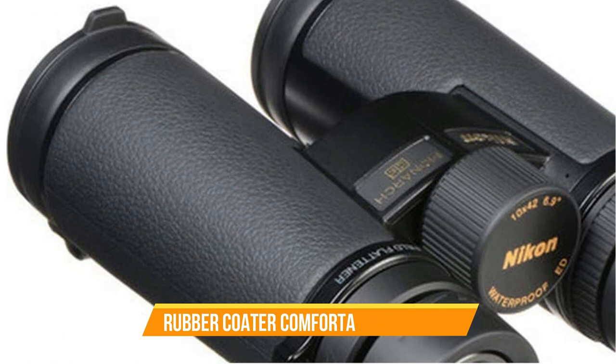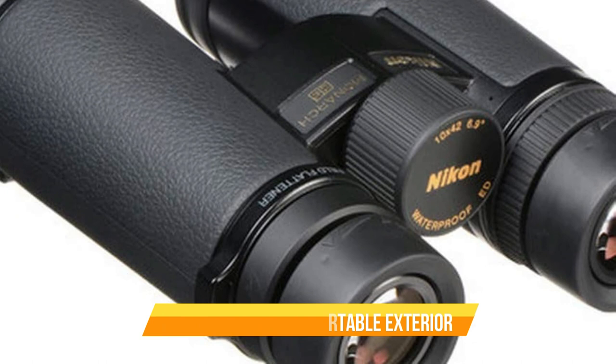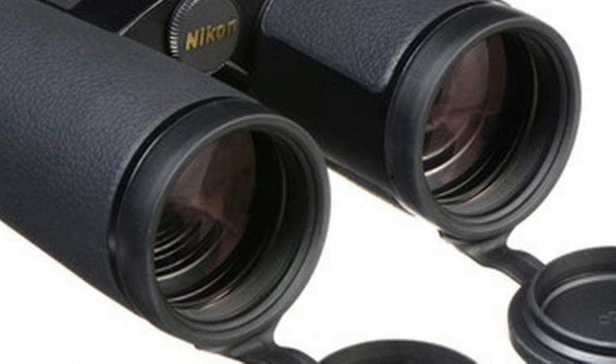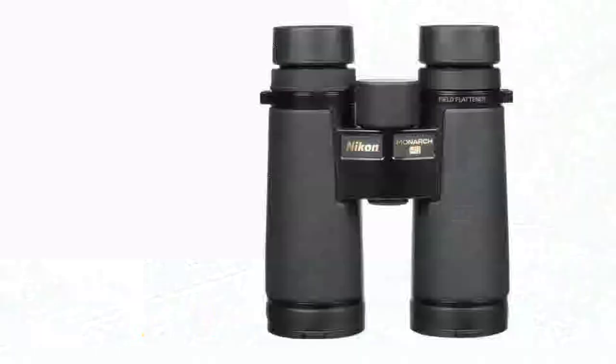The 8x42 magnification power is perfect for birdwatching, hunting, or any outdoor activity that requires a close-up view of your subject. The 42mm objective lens is fully multi-coated, providing bright and clear images even in low-light conditions. The binocular also has a large field of view, making it easy to track moving objects. The Monarch HG is also waterproof and fog-proof, thanks to its nitrogen-filled housing, meaning you can use it in any weather condition without worrying about damaging the binocular.